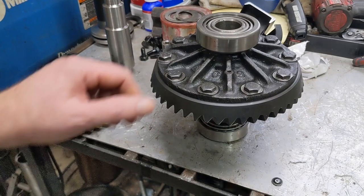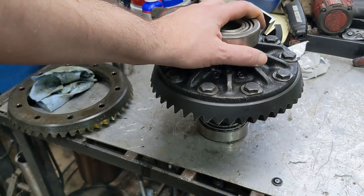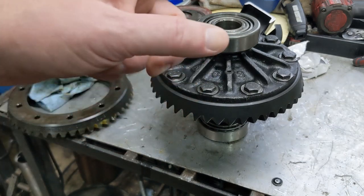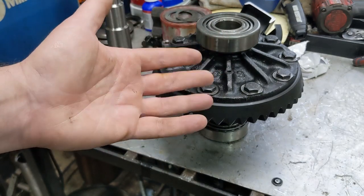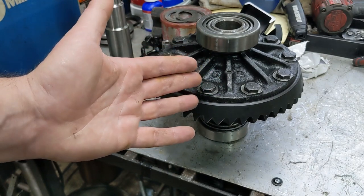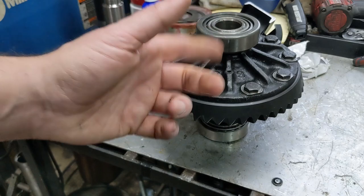Hello again, welcome back to the channel. This is the carrier out of a Dana 44. If you've been following this channel, you might be wondering what's this thing doing here. Didn't you button up that Dana 44, get everything together? The answer is yes, yes I did. And then I got to thinking.